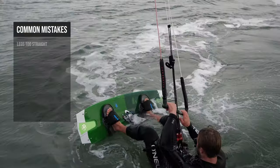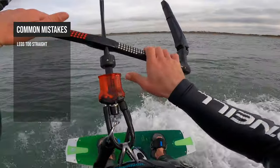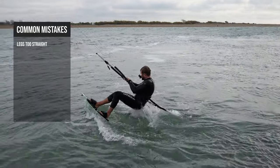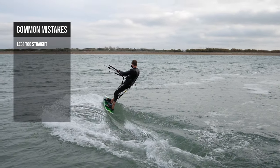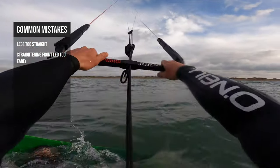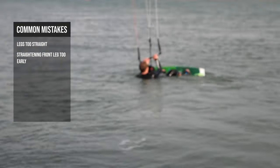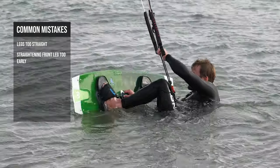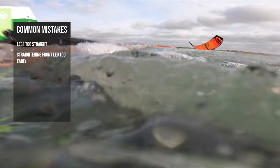Let's look at some common mistakes. The most common mistake is having both legs straight or straightening your entire body, which can result in a bad crash. It's really important to point downwind towards your kite as you come out the water. You can point the board downwind by straightening your front leg and pointing your toes. Be careful not to straighten your front leg too early — this can cause you to catch the nose of your board in the water. If this does happen and you end up backwards in the water, try not to correct it. Kick the board off, let go of the bar, reset and start over.